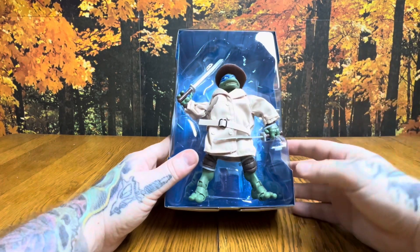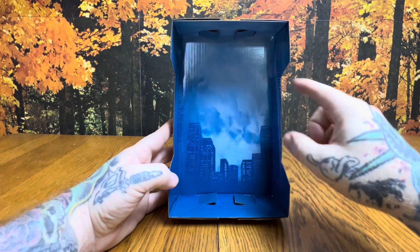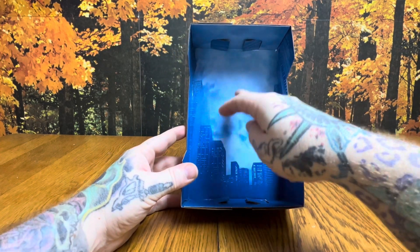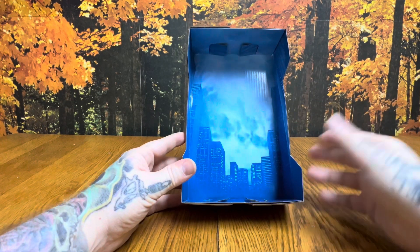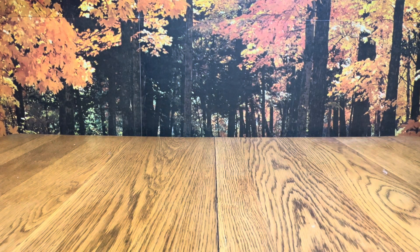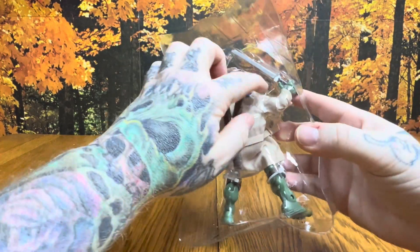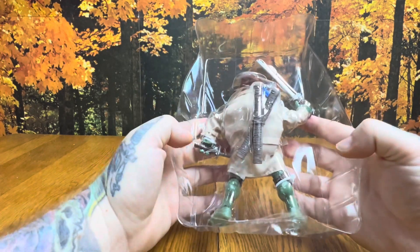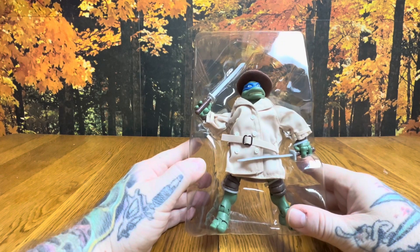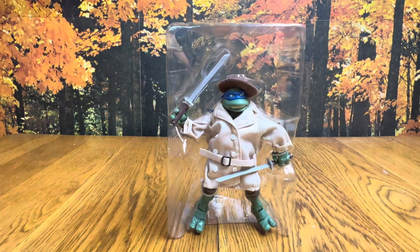There he is in the box — pretty basic packaging. It looks like a New York cityscape background. It would have been cool if it had the Twin Towers featured, since they were in the 1990 movie, but the box is pretty basic overall. Flipping him around, we've got actual zip ties holding this figure in, so we're going to need something to cut these.